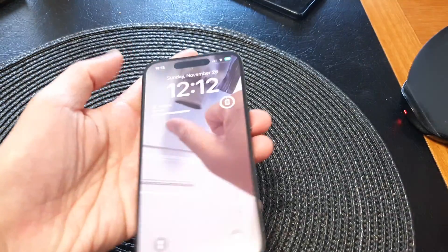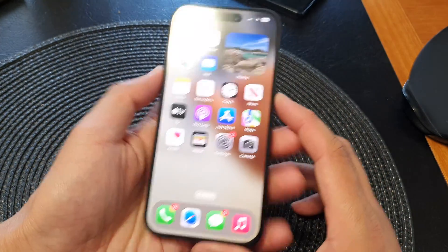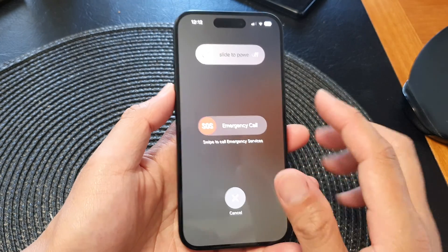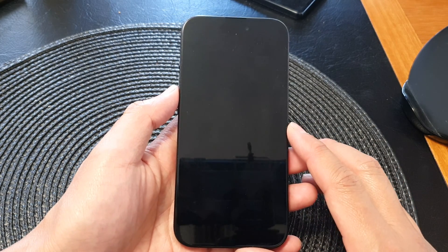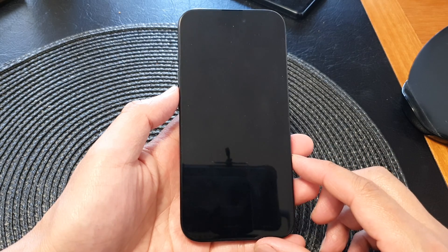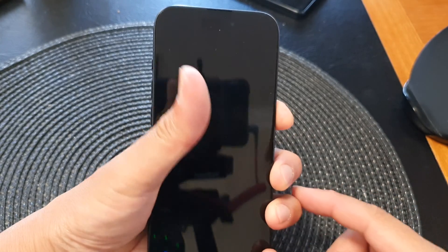Solution number six is to try restarting your device. Press and hold the side button and the volume down key, then switch off your device and switch it back on. Sometimes it might seem obvious, but it works — just restart your device and see if that fixes the standby not working issue.